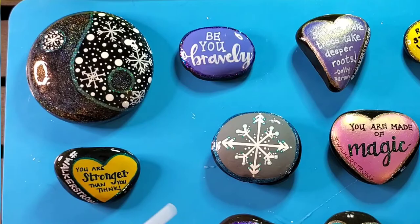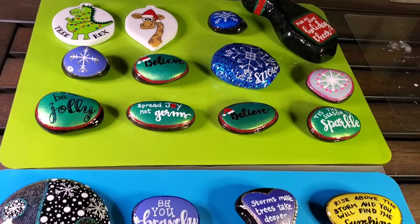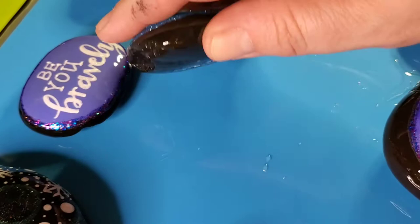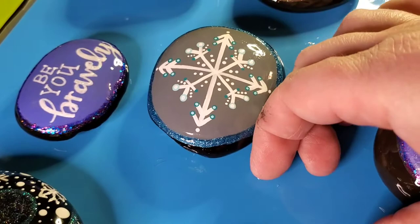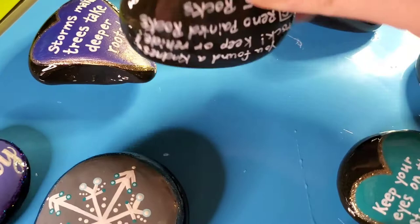I wanted to show you exactly how many rocks I was able to seal with that 20 milliliters of resin we mixed up — it's quite a few, more than just that one mat that you saw. I don't touch the rocks for at least 24 hours, and it does take a full 72 hours for full curing. This is a couple of days later and I wanted to show you how nicely they peel off of those silicone mats. You can also see there are some drips that have fallen onto the silicone mats, and I'm going to show you how easily those peel off as well.